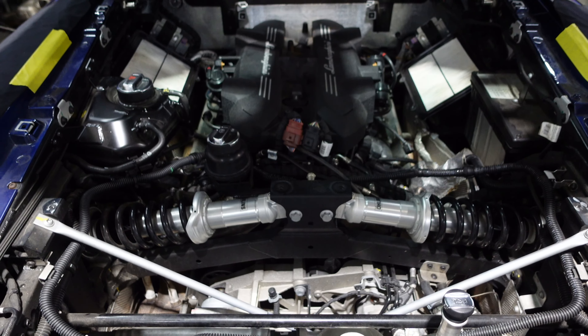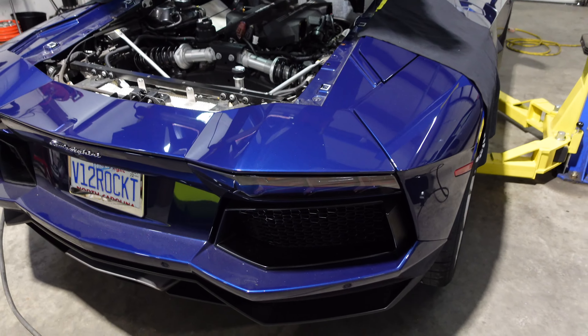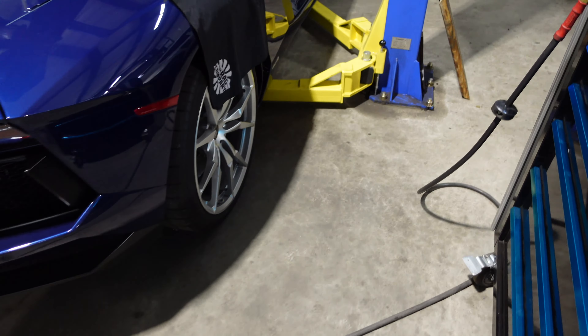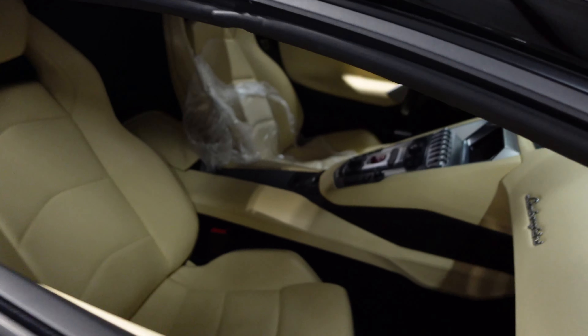I'll probably have Dan explain this a little bit better than I can, but he's working on this 2014 Aventador. I absolutely love this paint color, especially with the wheel combo and even the interior. I think this is a beautiful Aventador. Very well done, Dan, and I'm going to have him explain what's going on with this in a little bit.